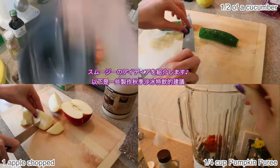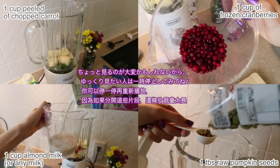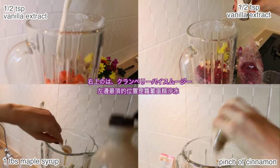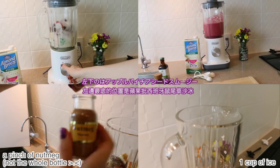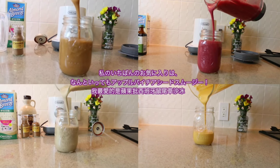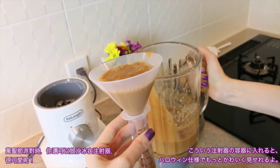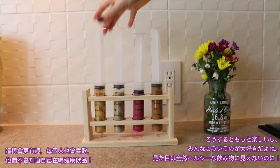Now here are some fall smoothie ideas — I put them all in one segment with the ingredients, so you may need to pause or rewatch, but I'll also put them on my blog. On the top left is a carrot cake smoothie, top right is a cranberry pear smoothie, bottom left is an apple pie chia smoothie, and bottom right is a power pumpkin seed smoothie. My favorite is definitely the apple pie chia smoothie. You can also serve these in syringes to make them look fun for a Halloween party — and no one will even know they're drinking something healthy!